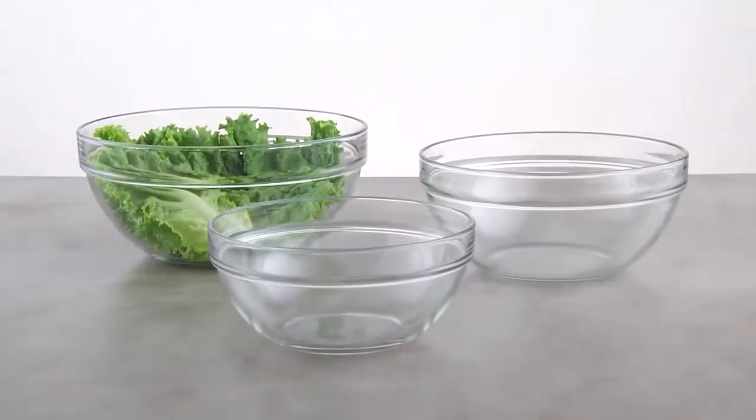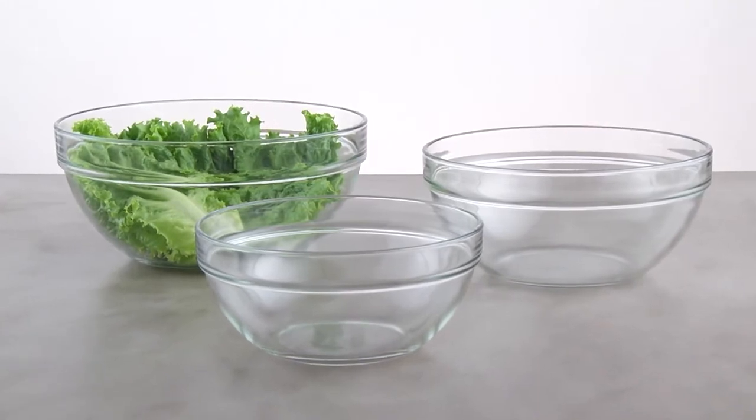Plus, they're oven safe to 350 degrees Fahrenheit and have a five year guarantee.